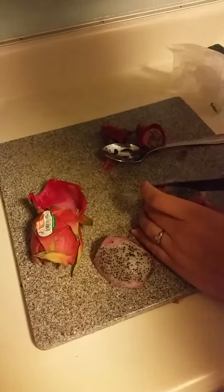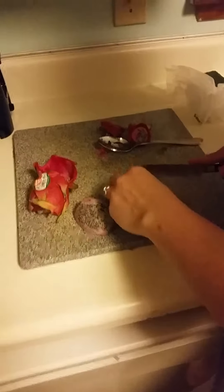I don't know if you're supposed to eat that red part or not. So that was pretty easy — now for the taste test.